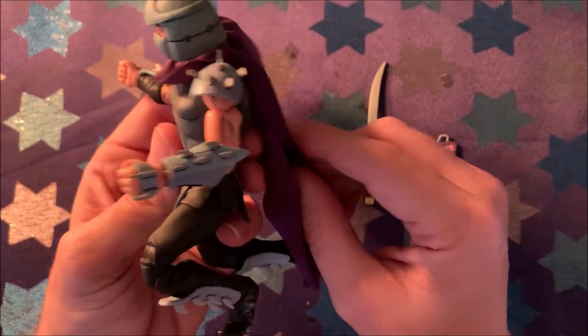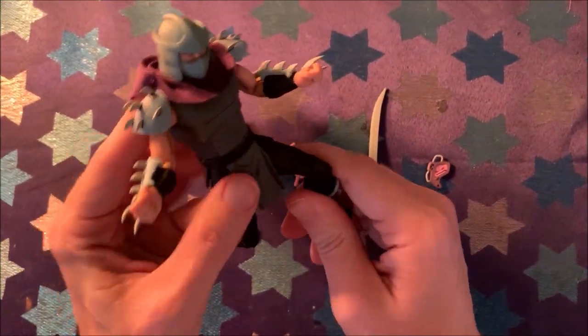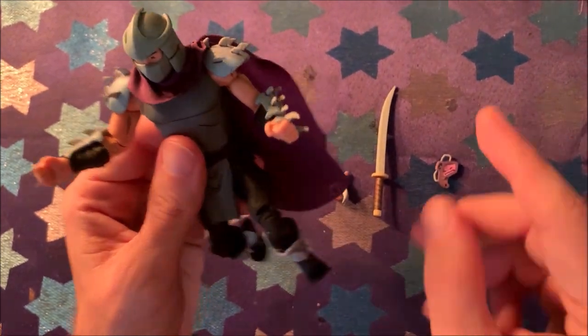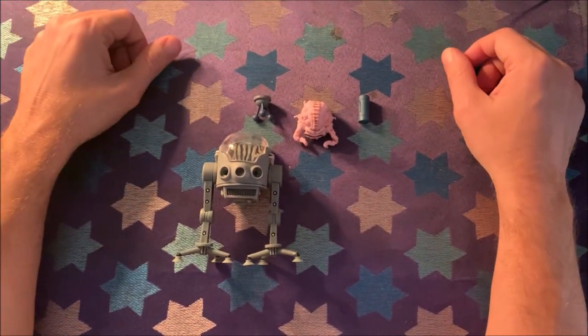Cool figure all in all. Now let's go ahead and take a look at Krang.